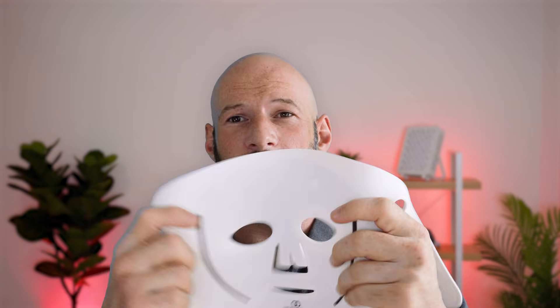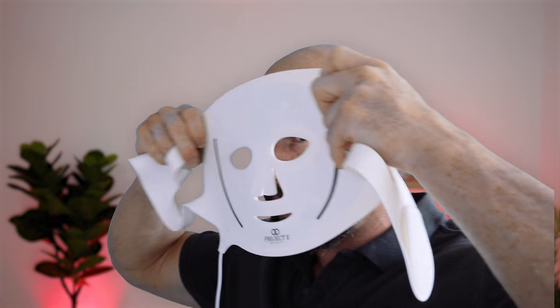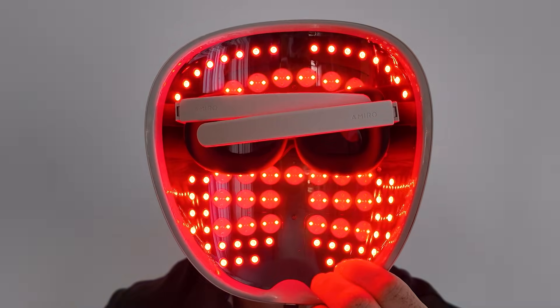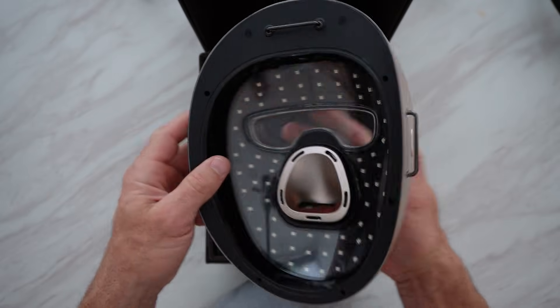When I refer to a soft shell mask, I mean something like this — the Project E Lumilux mask. It's actually flat but very flexible silicon, with cutouts for your nose and mouth and straps that wrap around your face. Good examples are the Higher Dose mask, the Omnilux mask, or the Nanoleaf mask. Hard shell masks are hard — made of plastic, not silicon. They have a rigid design with more LEDs that sit off your face, not directly on it. Examples include the Amaro mask, the TheraFace mask, or the high-end Joe's misting mask.